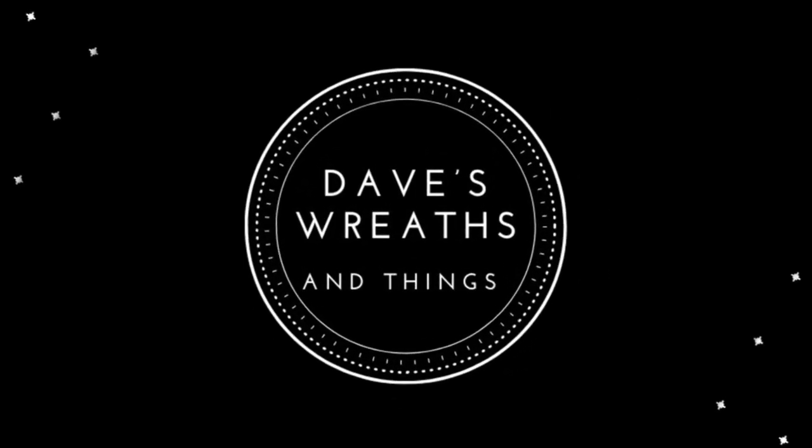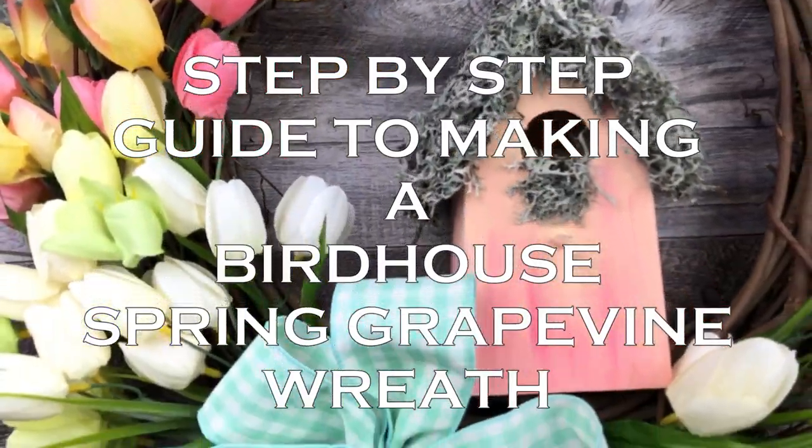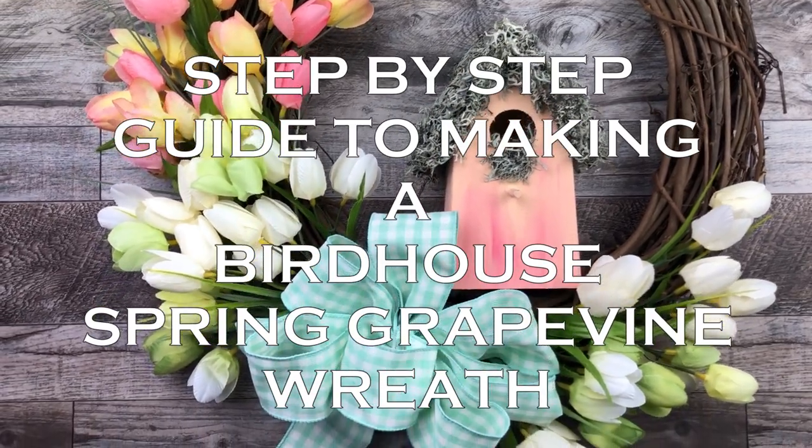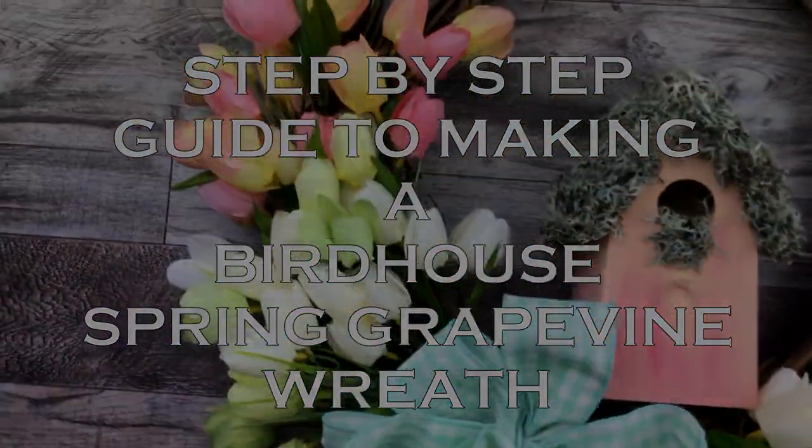Hello everyone, this is Dave from Dave's Recent Things. Today I'm going to show you a step-by-step guide to making a birdhouse spring grapevine wreath like this one in the background. Why don't we just get started and I'll show you how I put it all together.